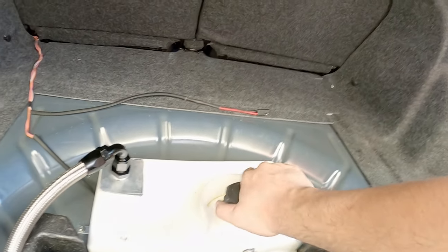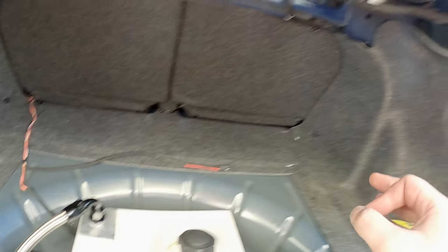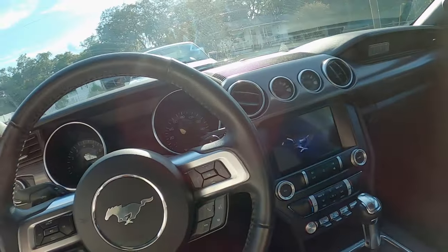Now this tank should vent the way it needs to and I should have no problems. Let's see if it's aired out in here. That's so much better! That was a lot more work than I thought, but it's done the way it should have been the first time.